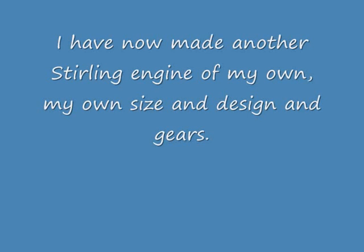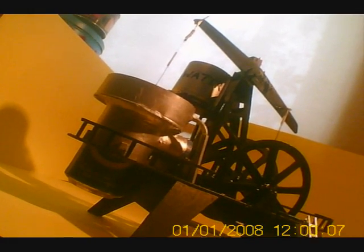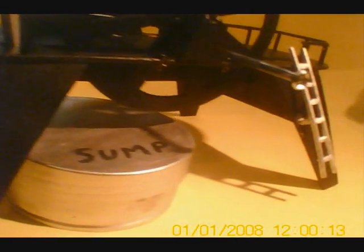I've made another Stirling engine — my own design. Thanks to everybody who's ever posted any Stirling engines and how they work online; obviously I took all my guidelines from them.